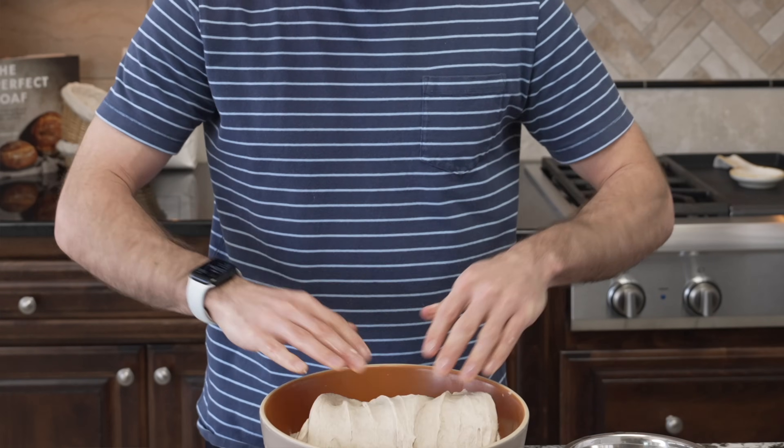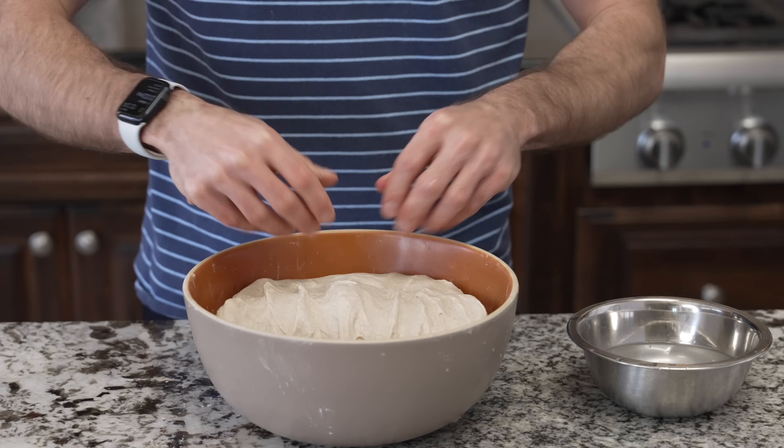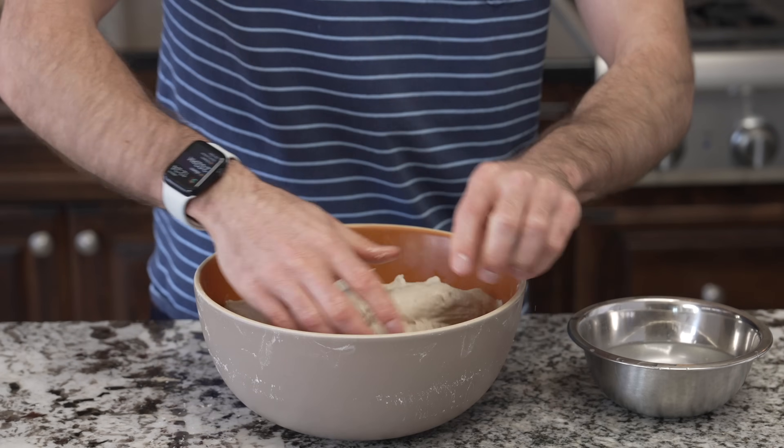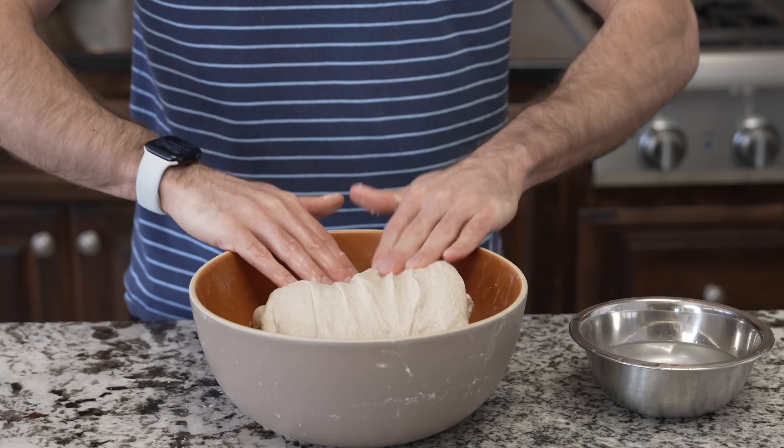It's been 30 minutes since the first set, so we're now a full hour into bulk fermentation out of the four hours needed. We're going to do the same thing — wet your hands and stretch and fold the dough on each of the four sides. After your four stretches and folds, cover the dough and set another timer for 30 minutes. For the last set of stretches and folds, we do the exact same thing as the previous two sets. After that, cover the dough and let it rest until the full four hours of bulk fermentation is complete.